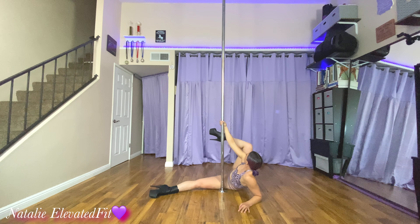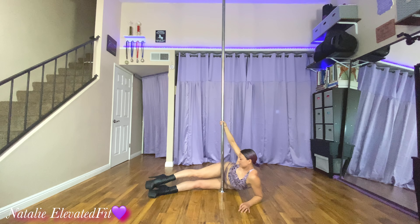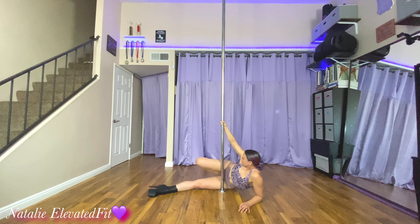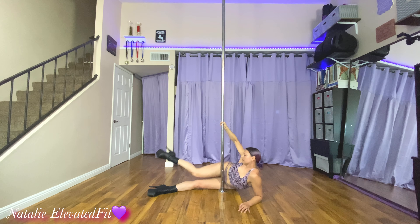Breaking it down. Alright, so first off, if you want to practice the legs on the floor when you're in Jamila, here's a way you can do it on the floor. So you want to think about bending foot and then knee first.